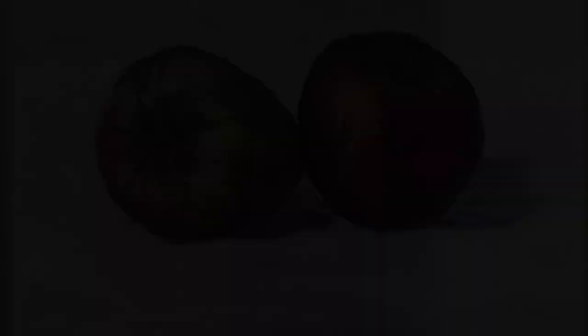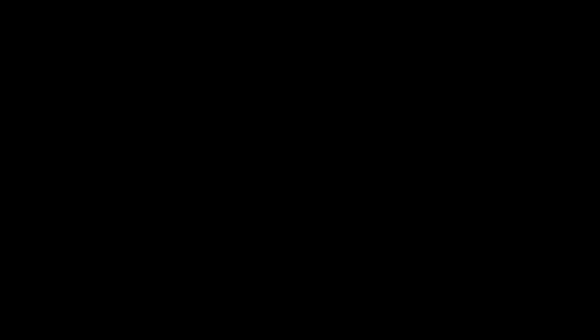So there we have it — a couple of very colourful apples. I hope you've enjoyed watching the little demonstration and it's given you a few tips on how to approach using pastel. Thanks very much for watching.